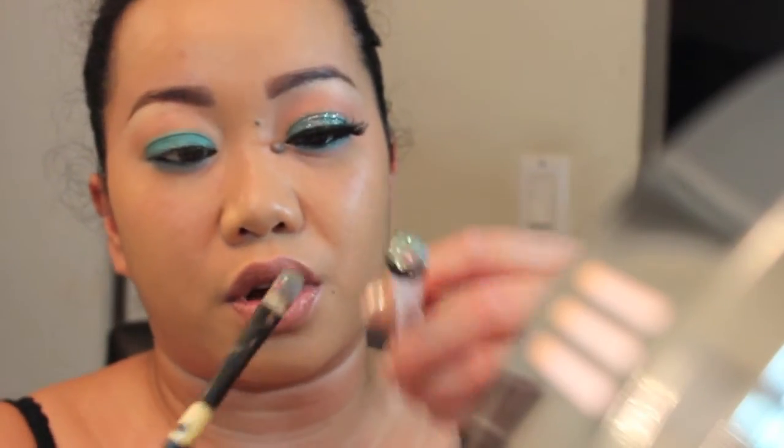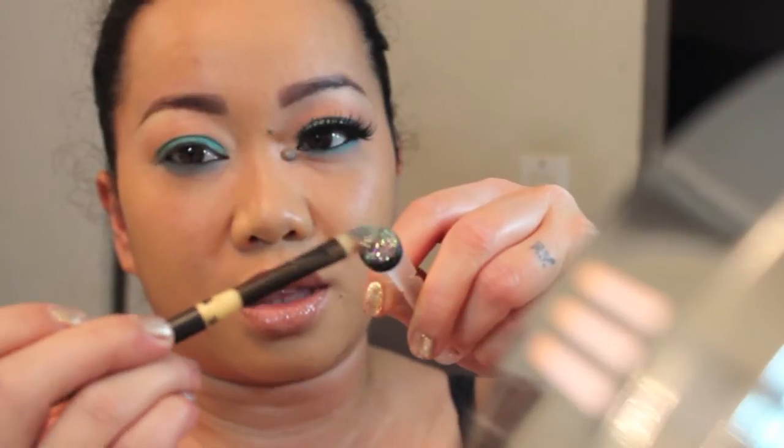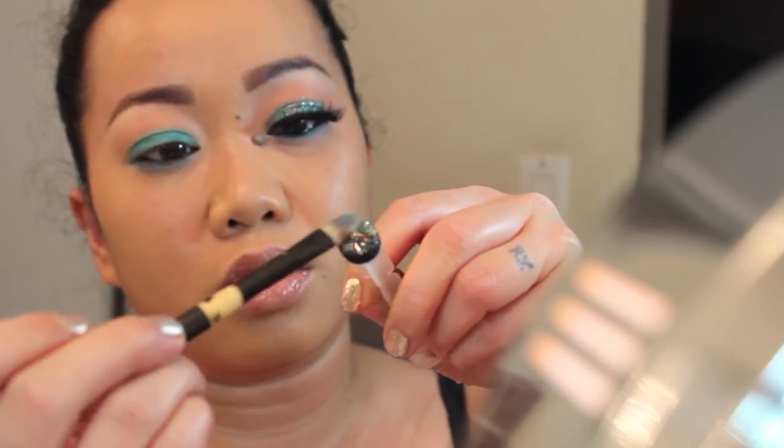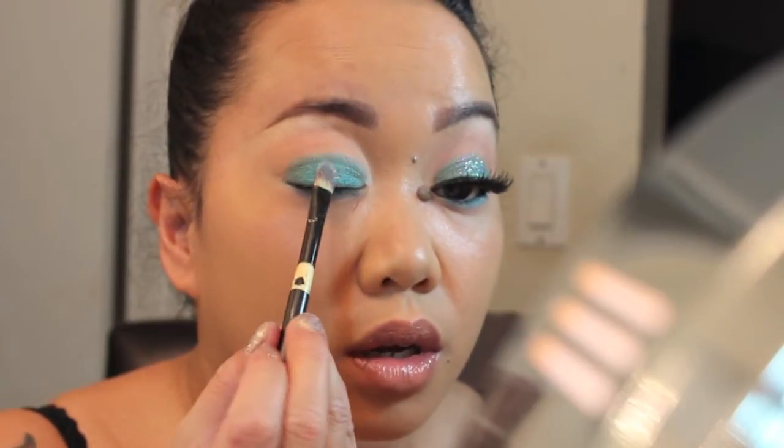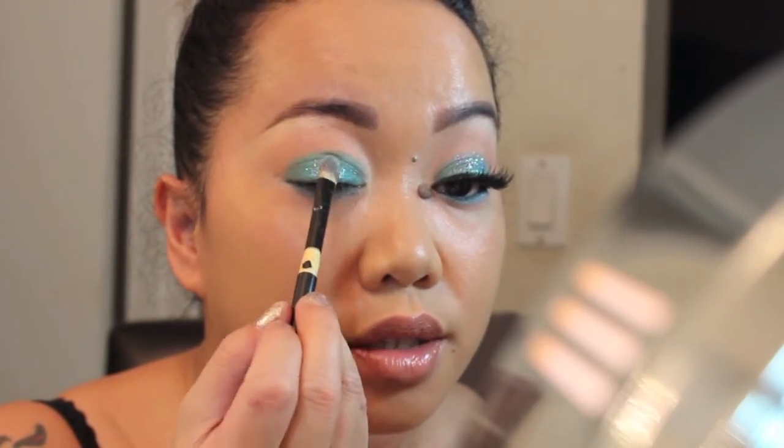Since I already have some of the glitter on the top, I'm just going to take that and apply the glitter on the center of my lid.